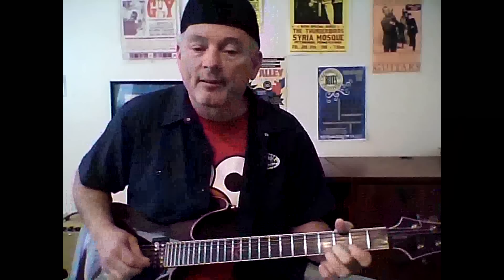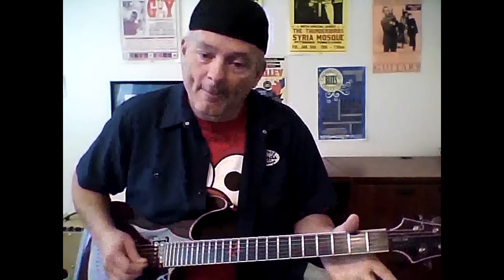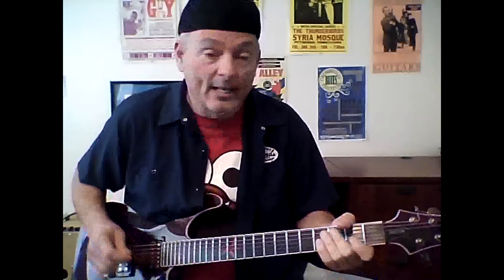Basically, come over here to your B string, third fret, hammer onto it open and hammer on, go over to your E string, come to the same fret - third fret - and bend it, and then play it open. This stuff will take time; nobody jumps in and plays guitar like a demon - it's a myth, total myth.